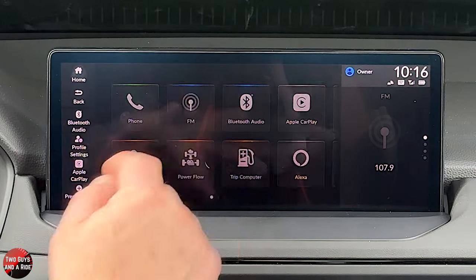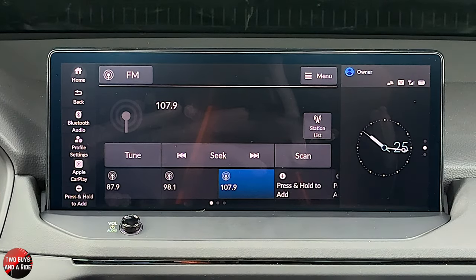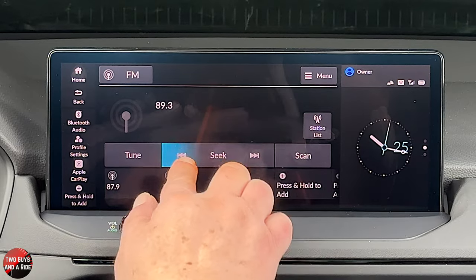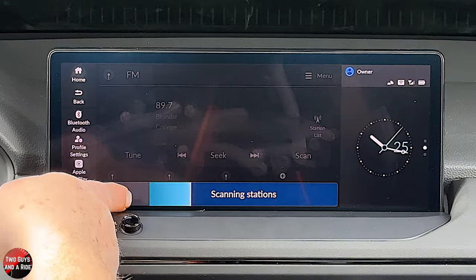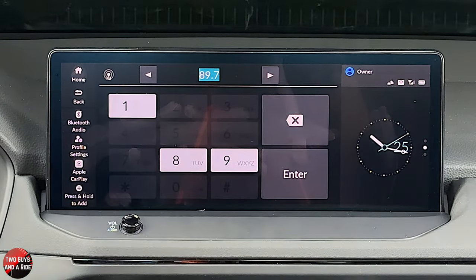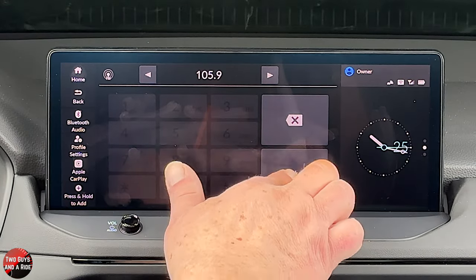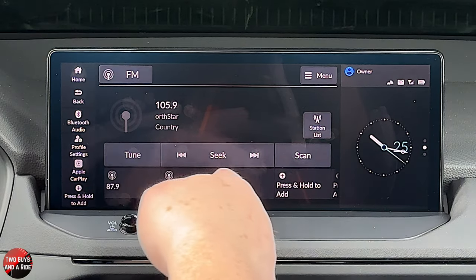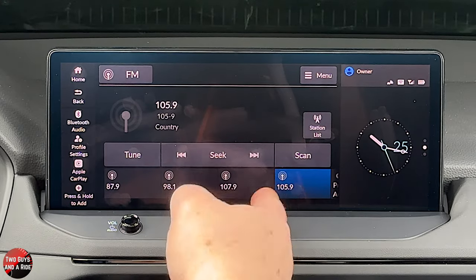To get back to anything inside the Honda system, just click the Honda button. Going into FM radio — the most common questions are: how do I change stations, how do I save a favorite, and how do I adjust the audio? First, you can tune right here, you can scan to see what stations are available, or you can go to manual tuning and physically tune to a particular station. To save a favorite, click and hold either over an existing favorite or on a new one.